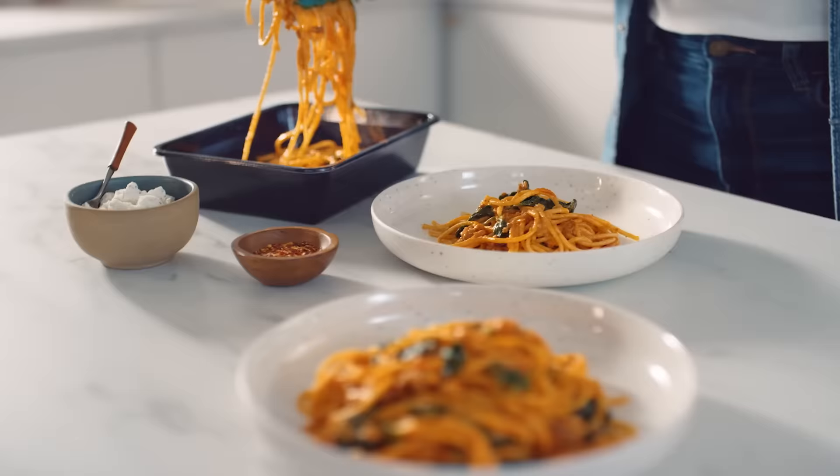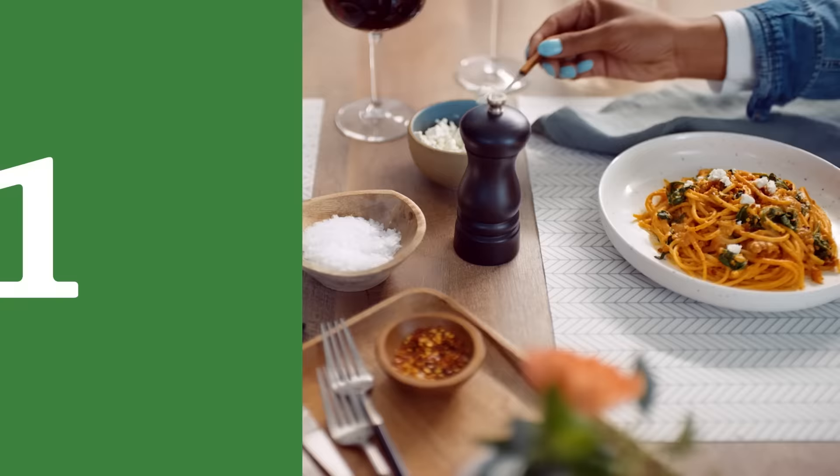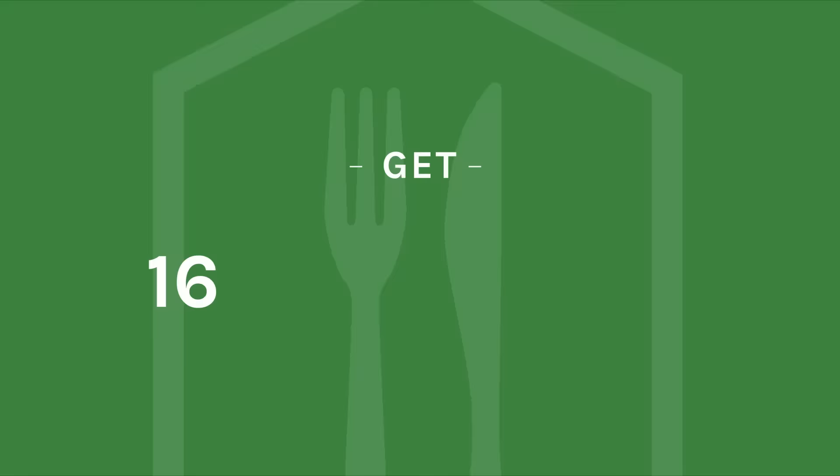Get dinner done in three, two, one. It's time to set the table. Delicious made simple. Get 16 free meals at HomeChef.com.